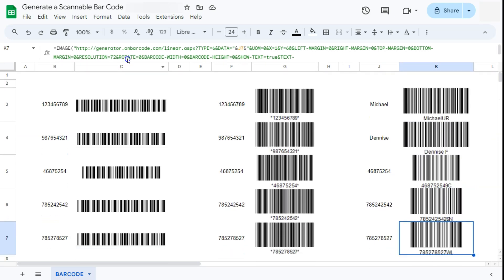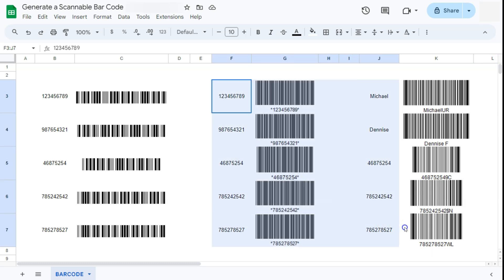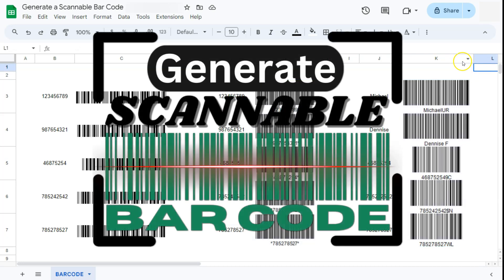And there you have it — three ways to generate a scannable barcode in Google Sheets. If you want to print these barcodes you can do so; just make sure they have enough spacing in between so they don't overlap. Thanks for watching — if you found this video helpful, do leave a like and subscribe for more helpful videos. See you on the next one.